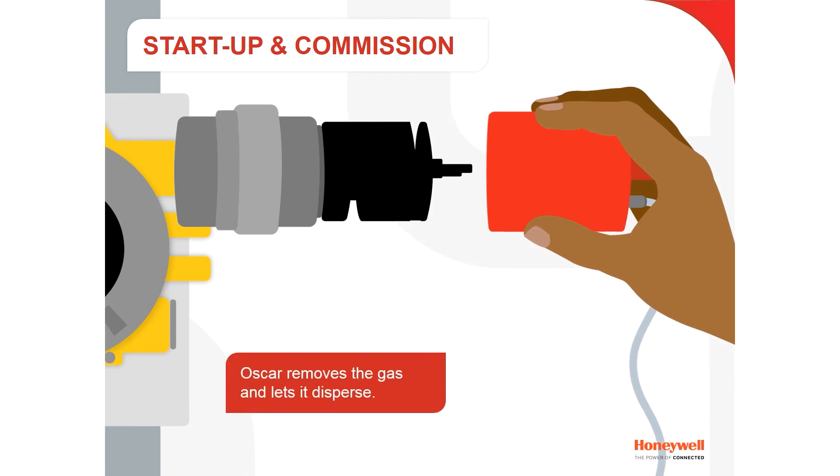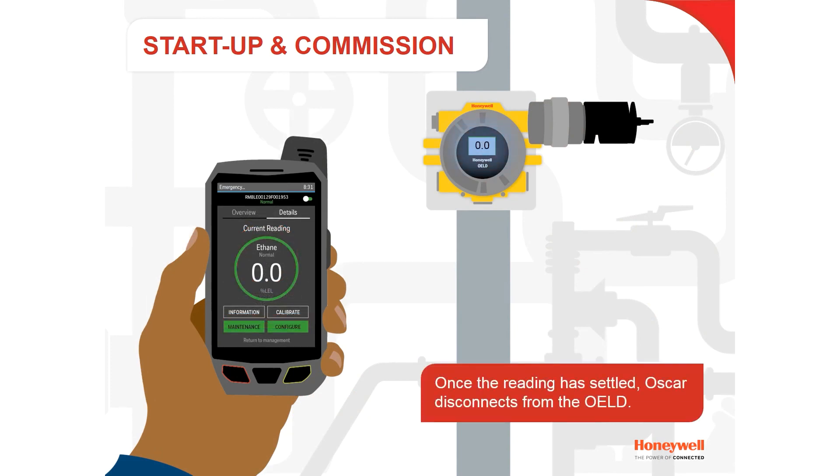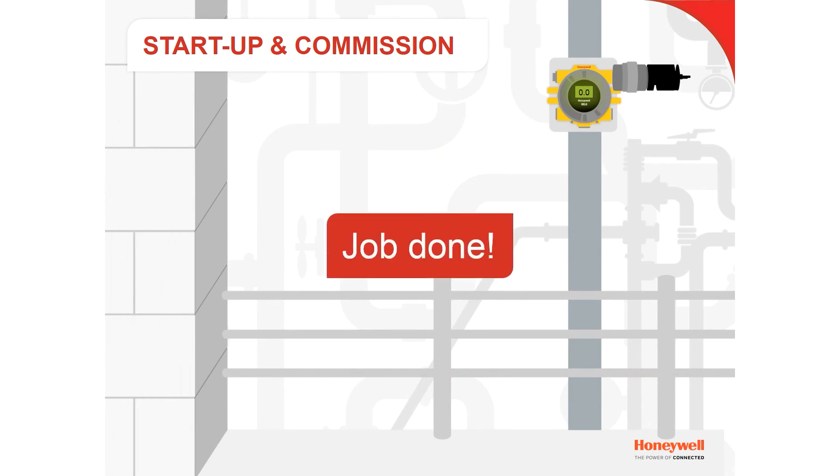Oscar removes the gas and lets it disperse. Once the reading has settled, Oscar disconnects from the OELD. The commissioning of the OELD is now complete.